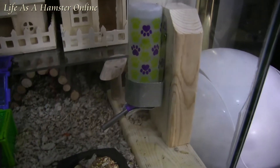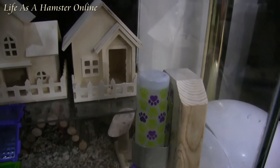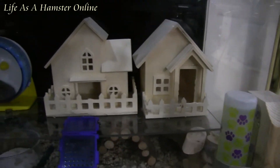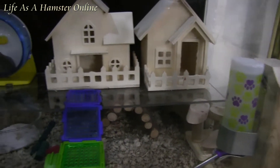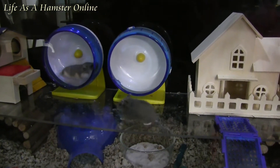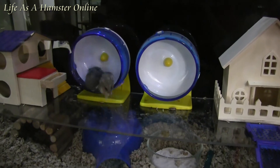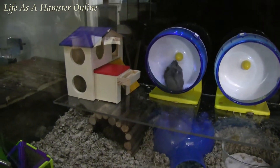Then they can go up here — she just ran up to the second level. Up here we've got these wood houses that they really enjoy and run in and out of. Two silent spinners, though one not too silent as of lately. Another little wood house.